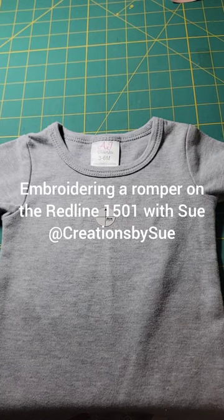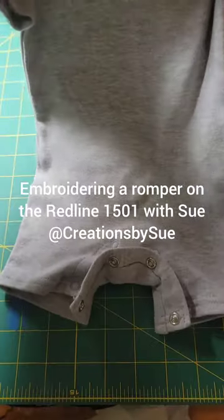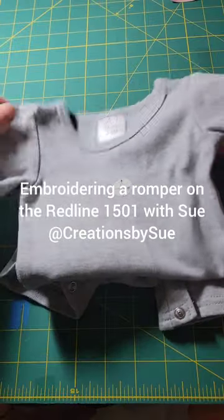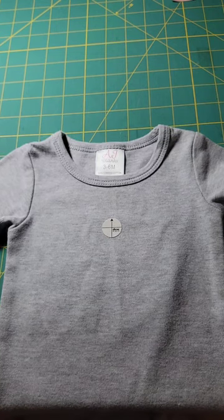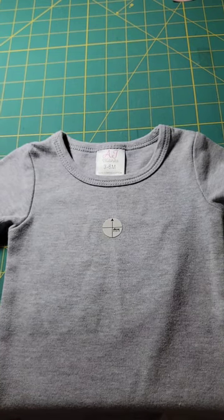Hi, this is Sue with Creations by Sue. Today I'm going to be doing this little romper, putting the name of a little boy on it. It's a three to six month size from AJ Blanks.